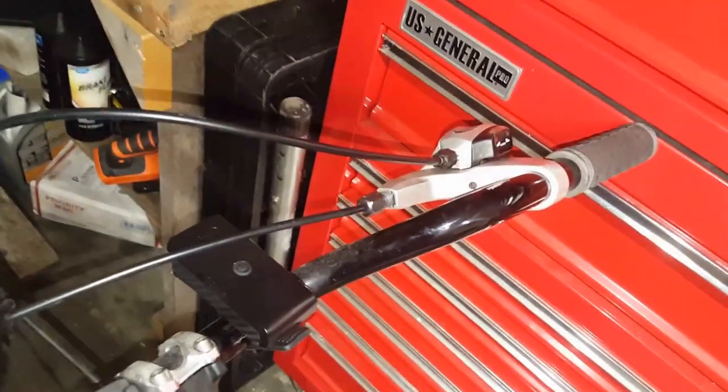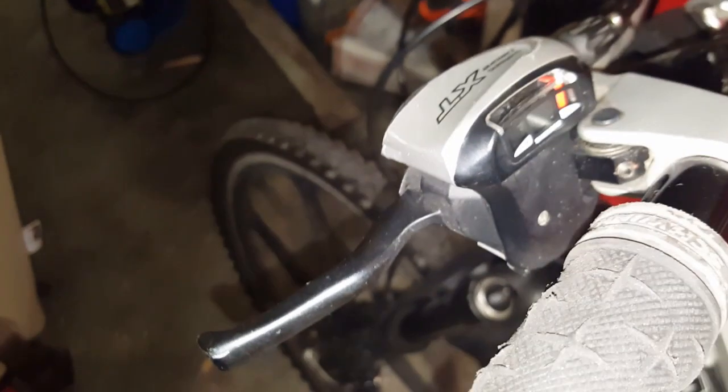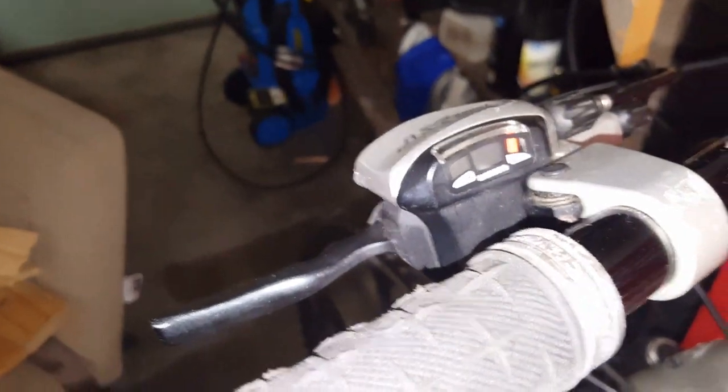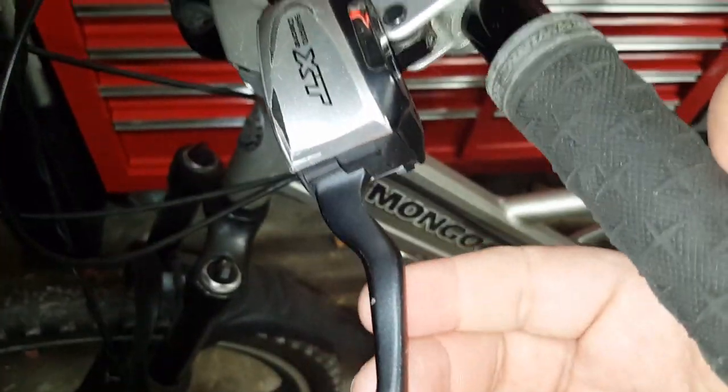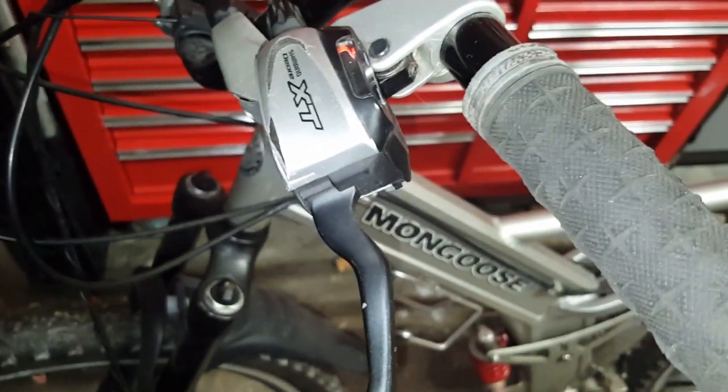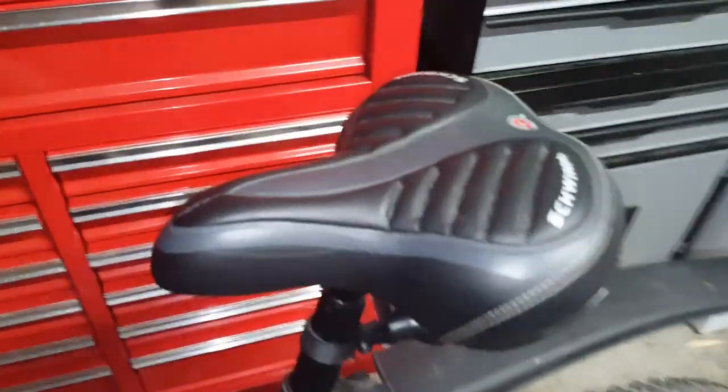The brake-shifter combinations right there are old-school Shimano Deore XT brake-shifters. They don't have any switches on the bottom — bonus if you know how to shift these. All you have is the brake handle, and the whole shifter moves. I'll explain that at the end of the video.